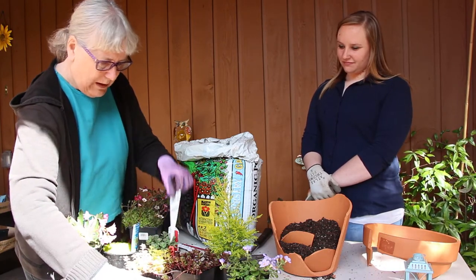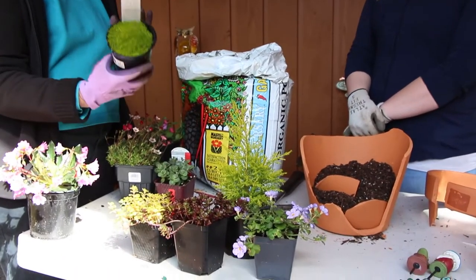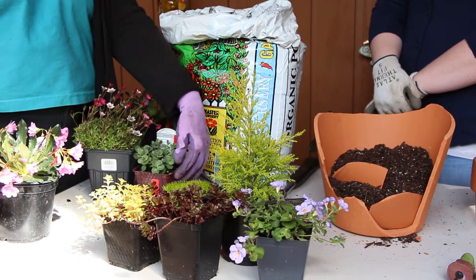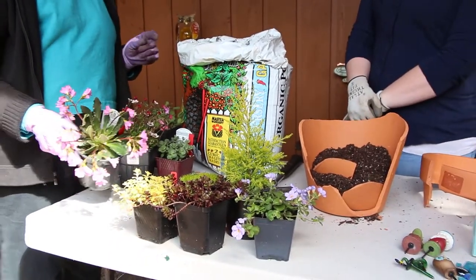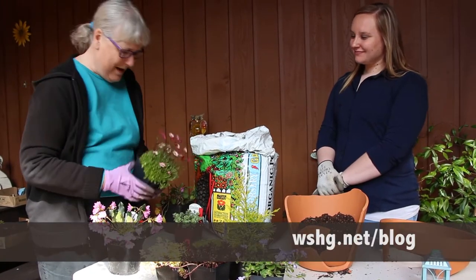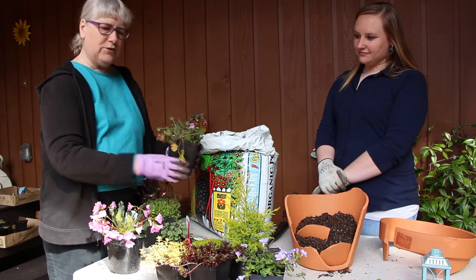Melissa and her mom love sedums and sempervivum, so we picked a purple one and a really bright yellowy-gold one. We might put a little bit of moss — it's not really moss, it's called Sagina (S-A-G-I-N-A) — and it gets little tiny blue flowers. We might run out of room, but we also have Luisia, another sedum sempervivum, and a little geranium for the other pots.